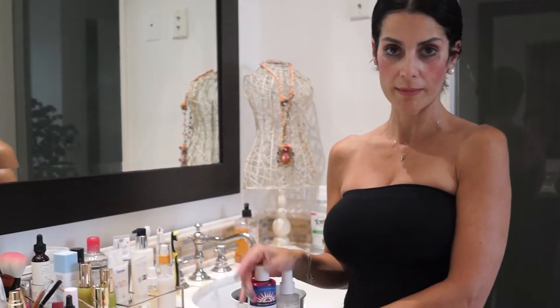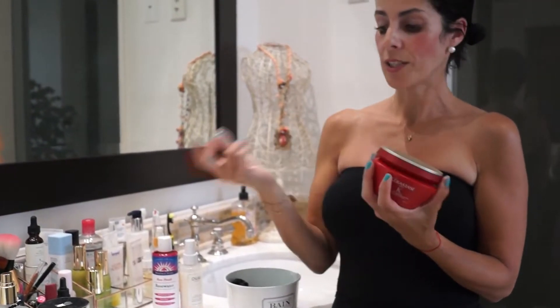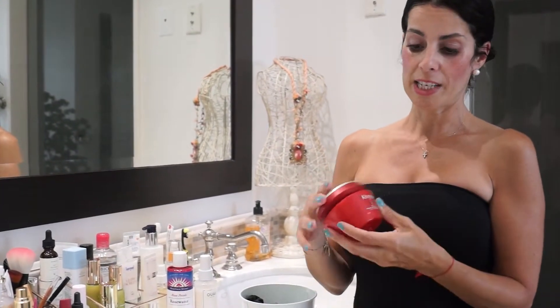If you wash your hair in the morning, just make sure your hair is not soaking wet. All you really need is your mask, a wide tooth comb, and that's it. You just put it up however you want to wear it that day, and you leave it in.